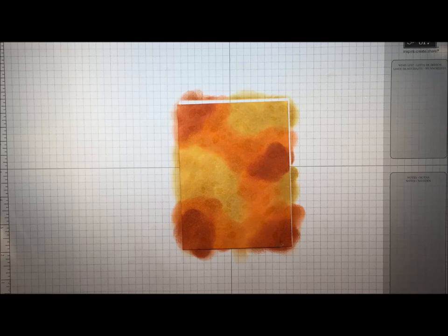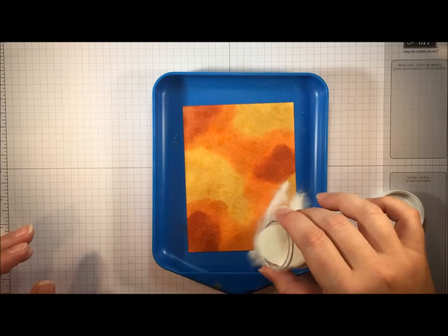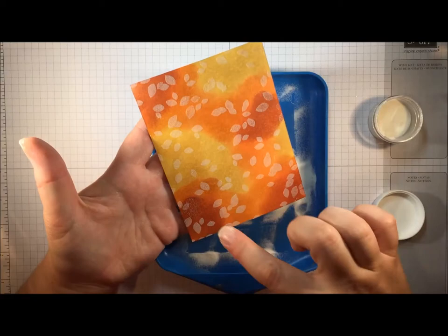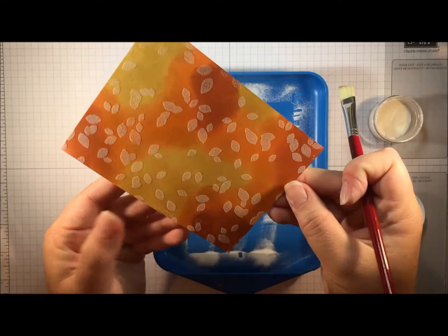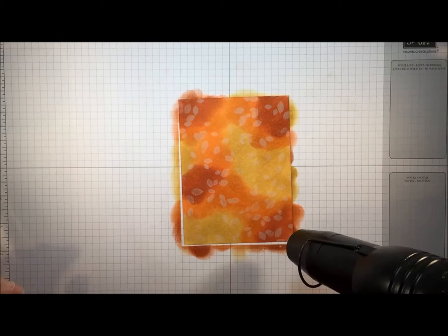Now I'm going to take some clear embossing powder and my embossing tray and pour the powder all over my panel, then tap off the excess. I've done a pretty good job with my embossing buddy, though I still have a few stray flecks of powder — those can be brushed off with a little paintbrush. Sometimes it helps to give it a little tap on the back side too. Now I get to heat.